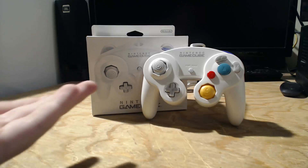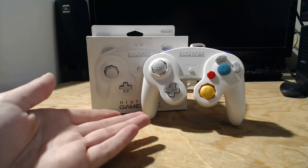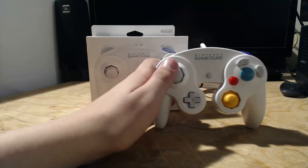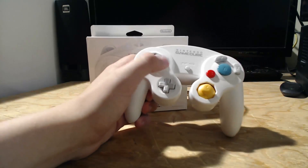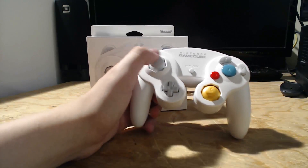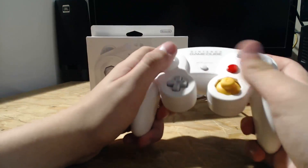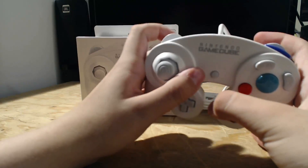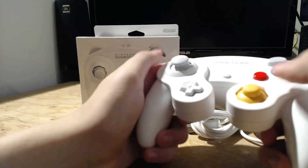The wire is actually much longer than the original GameCube controller. I got this on sale on Amazon for $36, and with Prime I got free shipping. It just came in the mail, brand new and never used in the box. I would recommend you guys go get it — it is on sale right now.